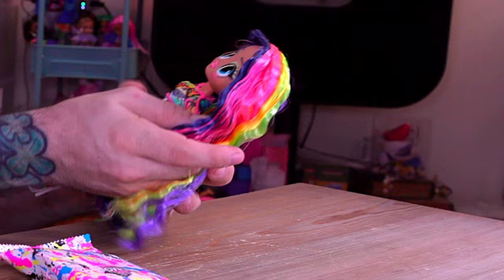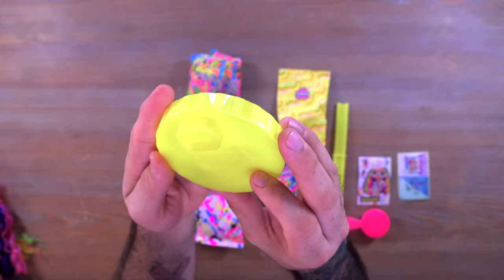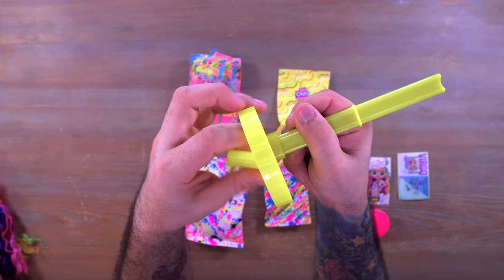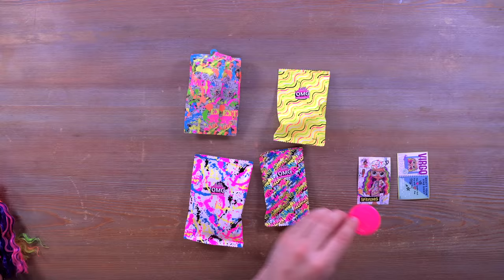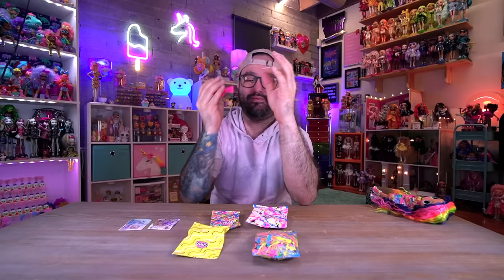I have everything laid out on the table. I'm going to set Sketches off to the side so we can check out everything else that came in the box. First up is the stand — everybody loves the stand. This is the OMG stand with waist clips on the bottom and a back support piece that clips in, then you have your support pieces — waist clip, done. It's just a stand.